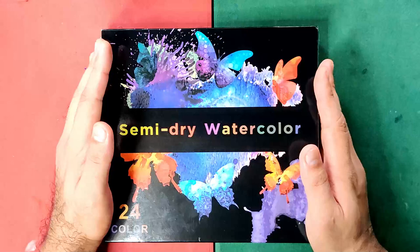Hi guys, this is again Alan and welcome back to my channel. Today here in the Philippines, we are now on our 22nd week of the quarantine and I'm praying that you guys are all safe and sound at home. Today we are gonna be having again another watercolor review. This is one of the sets that we unboxed last week — no other than SimiArt's semi-dry watercolors from China.